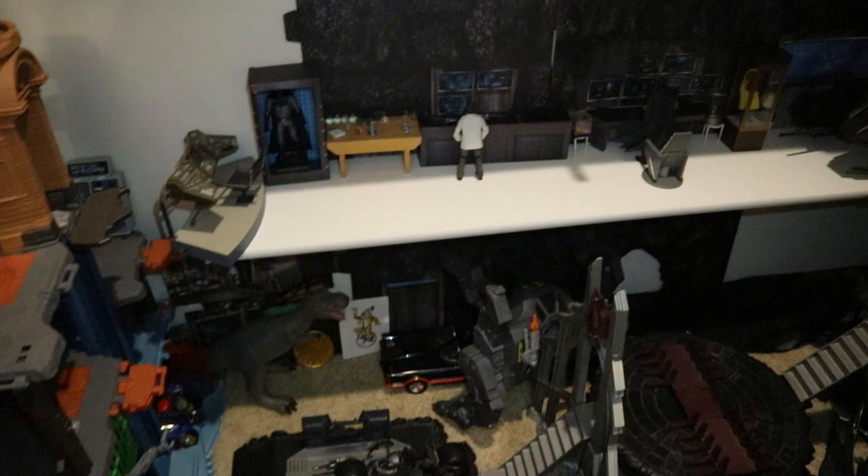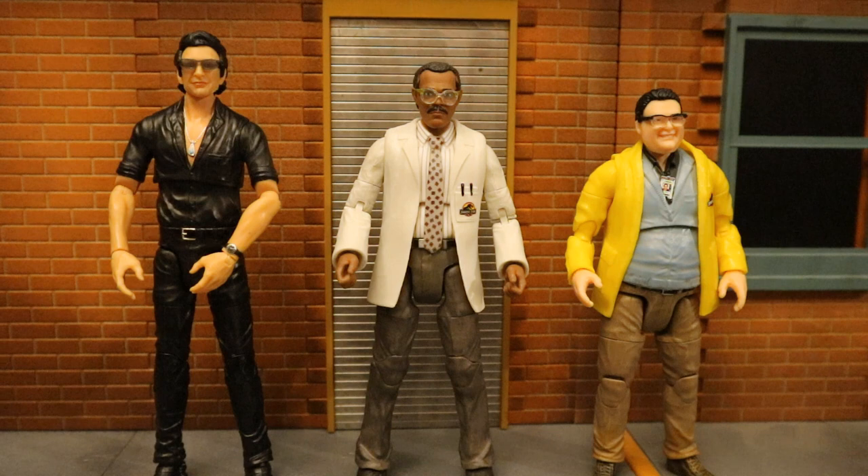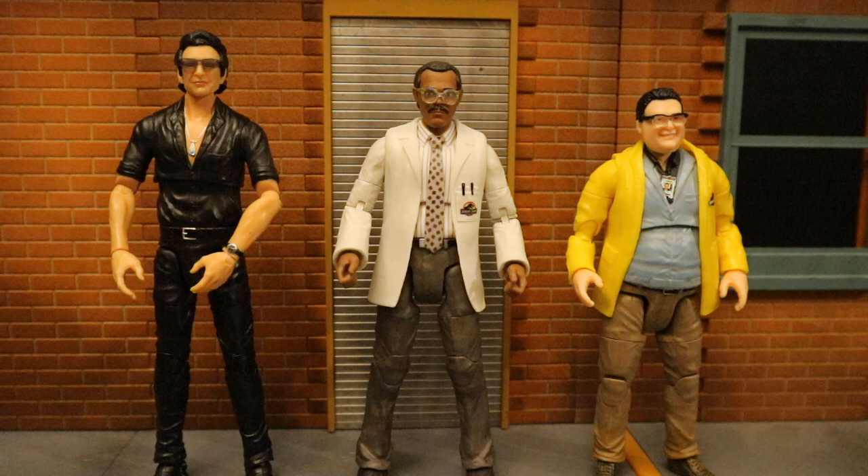Now let's check him out next to some other action figures, starting with some other Mattel Jurassic Park figures. Here's Dr. Arnold next to Ian Malcolm and Dennis Nedry — these are all the figures from the first Jurassic Park film they've made so far. They've announced the next ones are going to be Ellie Sattler and John Hammond, and if we can get Alan Grant and the kids, the collection will be fairly complete. Ian Malcolm was re-released in the same wave as Dr. Arnold — the exact same figure with slightly different accessories, so I decided to pass. And Dennis Nedry worked under Dr. Arnold in the computer lab.